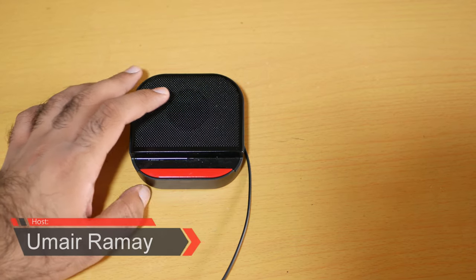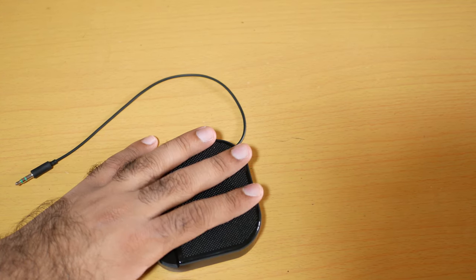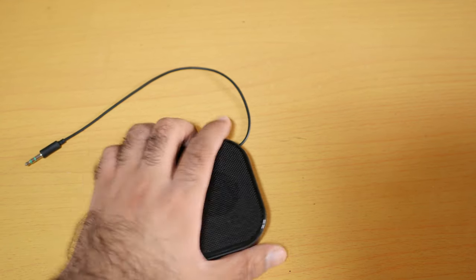What's up guys, it's me Jimmy. Here's the Huawei i5 Bluetooth speaker review. It's a Bluetooth speaker, plus it comes with a 3.5 millimeter jack, and it also comes with a phone stand.